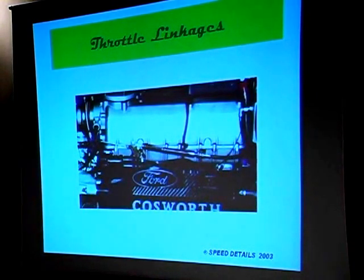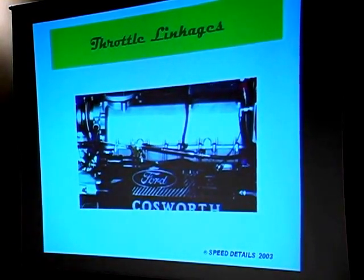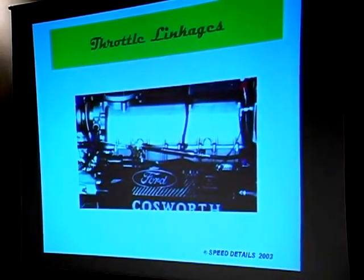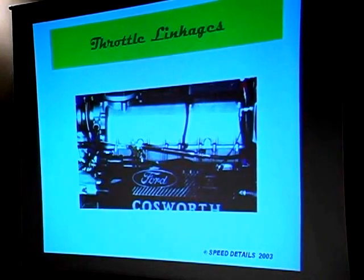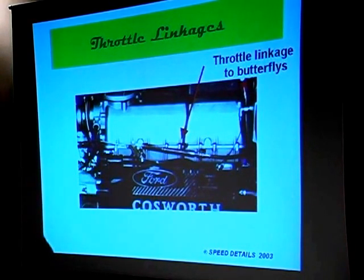Throttle linkages are something important and can get a little confusing. This is a CHAMP car and you see a throttle linkage here — this one actually actuates the butterflies in each individual cylinder. However, there's an extension that goes back to another throttle linkage in the intake to the plenum chamber. Depending on whether they're on a road course or an oval, they use different combinations — sometimes just the butterflies, sometimes just the plenum throttle, sometimes both. The plenum throttle keeps the pressure up inside the plenum chamber so the throttle response is better when they come back on the gas.